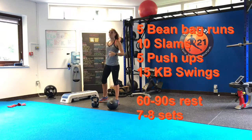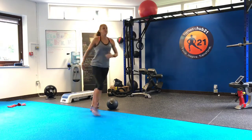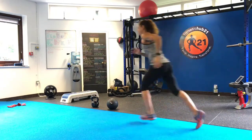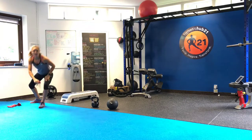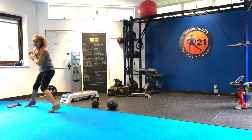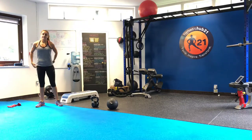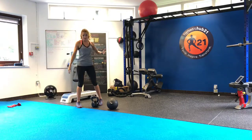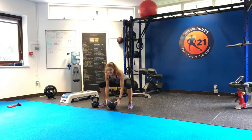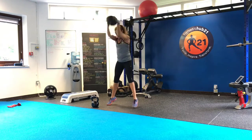For the beanbag run, you will start at one end, run up, and as you get to the front you grab a beanbag, run all the way back, put it on the ground, and then go up again. So it's all the way up, all the way back — about eight meters of space. You've got five of those.